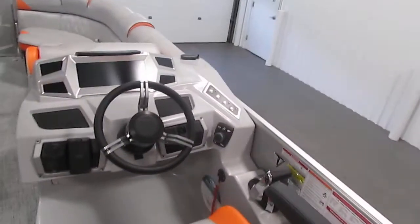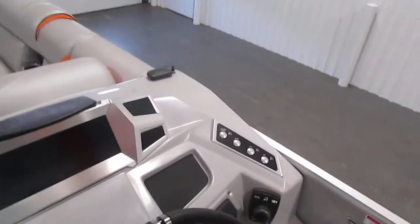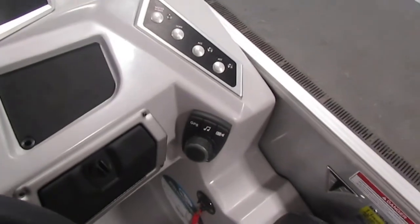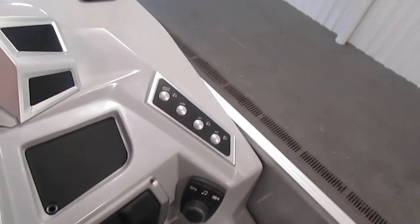We have the lighted helm switches. It comes with tilt steering, LED docking lights, navigation anchor lights, electric horn, and bilge pump.